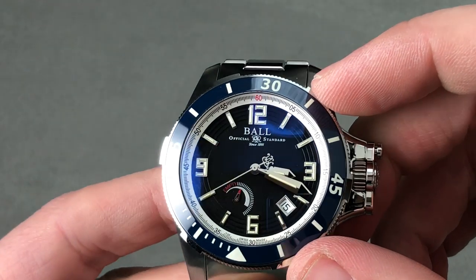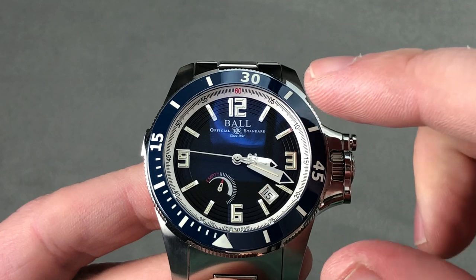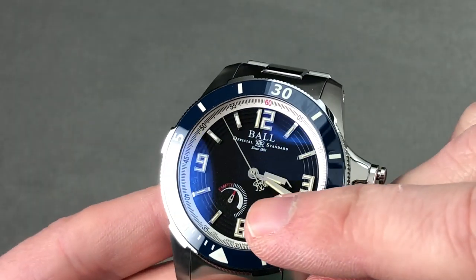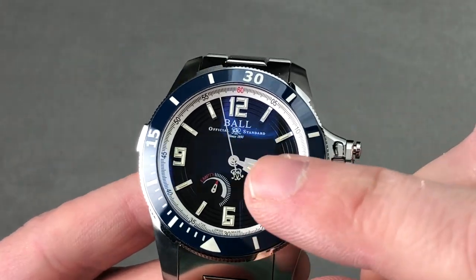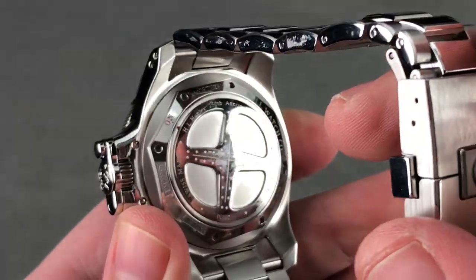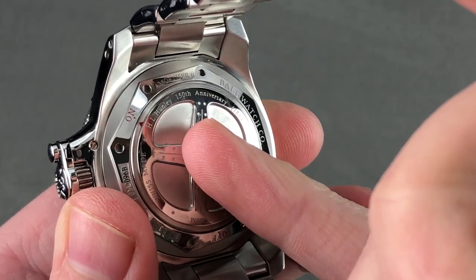The dial — lots to love. All applique indices and numerals, and it's tritium. Tritium tracers: glass capsules with a phosphorescent material and beta-emitting tritium inside. It glows without being activated by light. There's also a power reserve indicator for the 42-hour power reserve, which can be either manual winding or automatic winding. I realize I need to explain that statement after mentioning it.